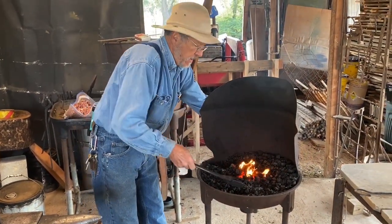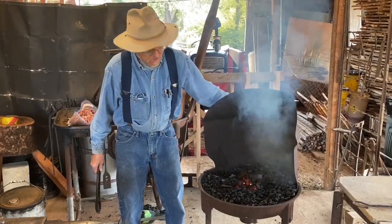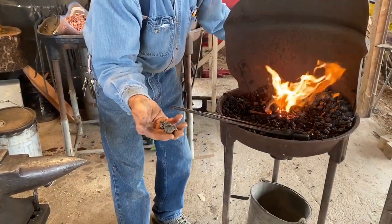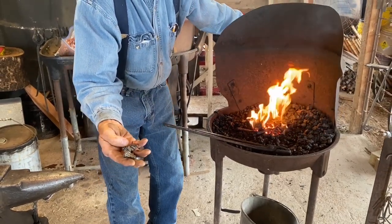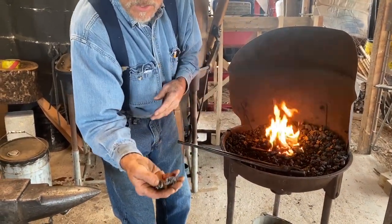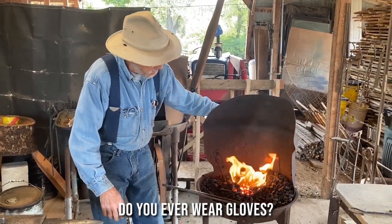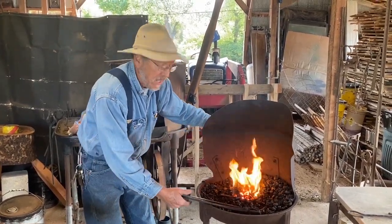I go back to the fire, bed it in, bring in a few raw coal chunks, and get the heat up. Working with coal, there are a lot of impurities — dirt, crud, shale, whatever's in the vein of coal — and it produces a waste product that kind of gloms together called clinker, so I have a clinker bucket. I have trouble holding my hammer with a glove — I don't have the tactile feeling — but sometimes I'll wear gloves.